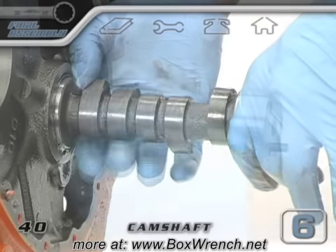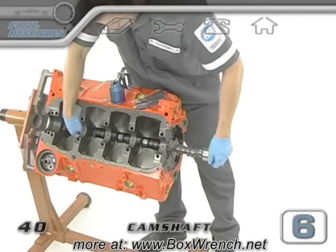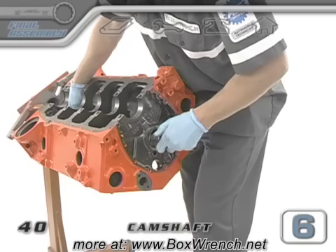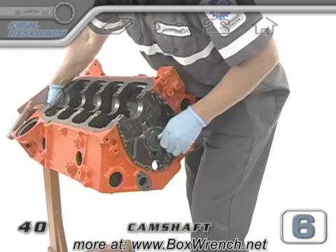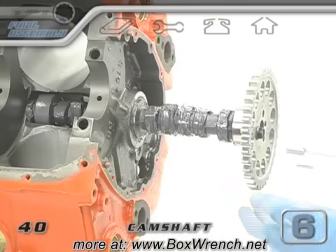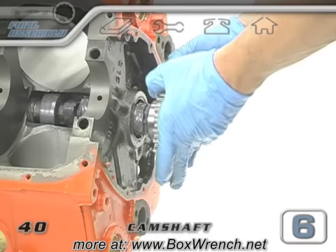When it comes to the last set of lobes, you can grab the front of the cam with one hand and reach inside the block like we did before, and feed the cam carefully in for the last few inches. We left the cam plug out of our block just to ease these last few final inches. If you decided to install the cam plug already, or if you just prefer this method, put the upper gear on the cam and slide it in with both hands from the front of the block.